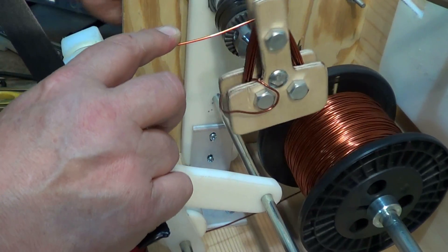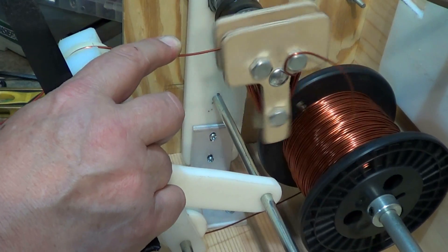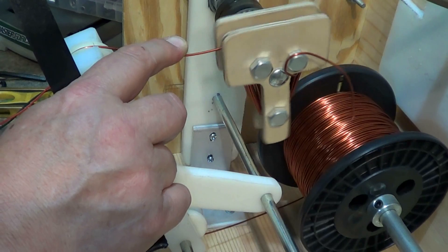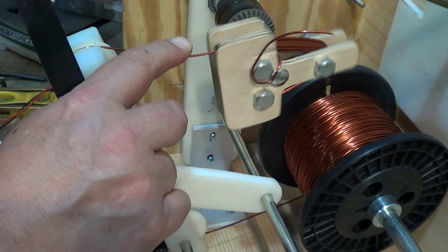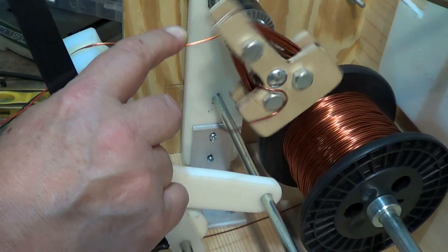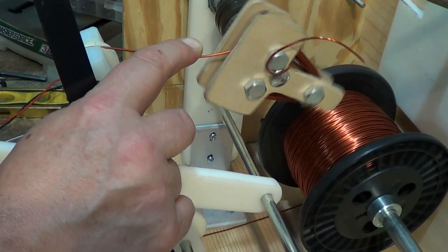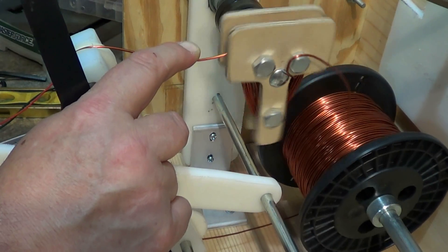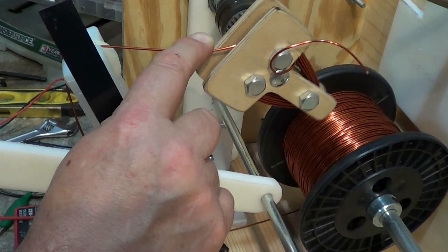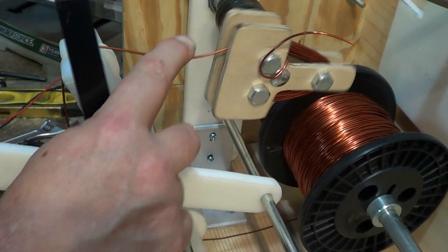Once I can get it going pretty good I get a good clip on it, but it keeps it pretty aligned. I'm just keeping a little tension with my finger, keeping it going around the turnstile. I'm just not able to go a hundred miles an hour and be done with it.